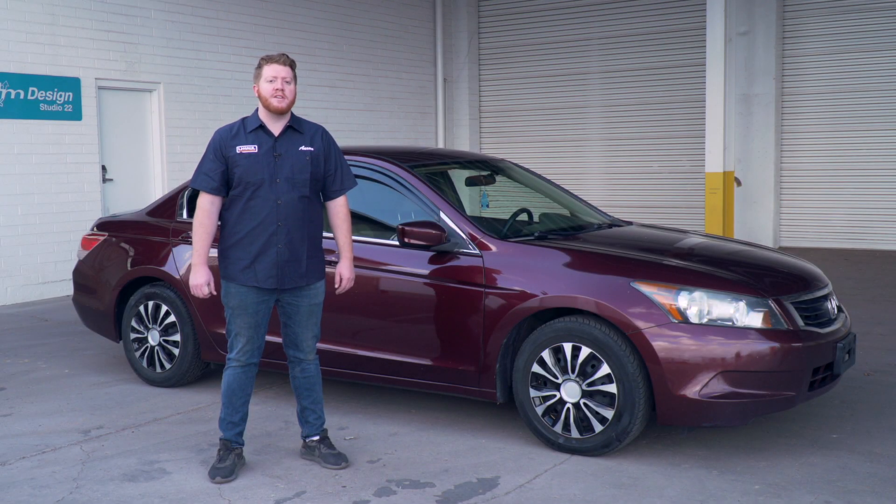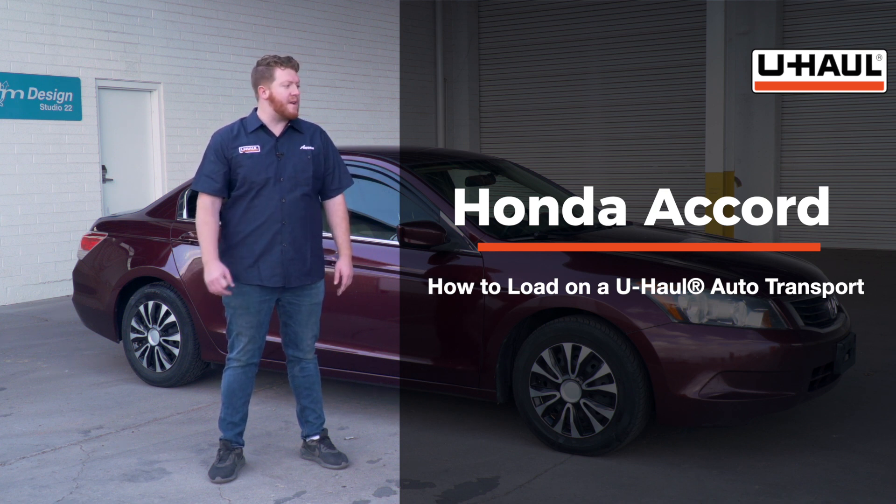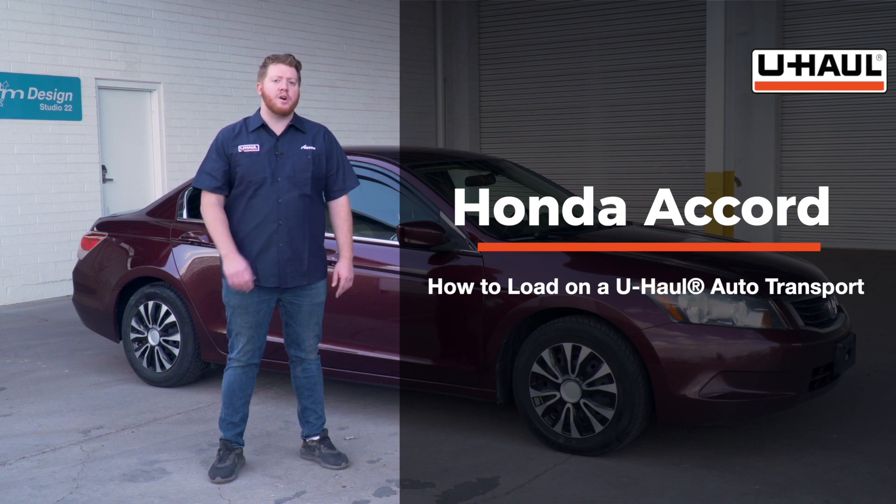Hey, what's up you guys. Today we're going to show you how to load your Honda Accord onto a U-Haul car hauler. Your Accord may slightly differ from the one we're using in this video, but let's start by prepping our towing vehicle and our car hauler.